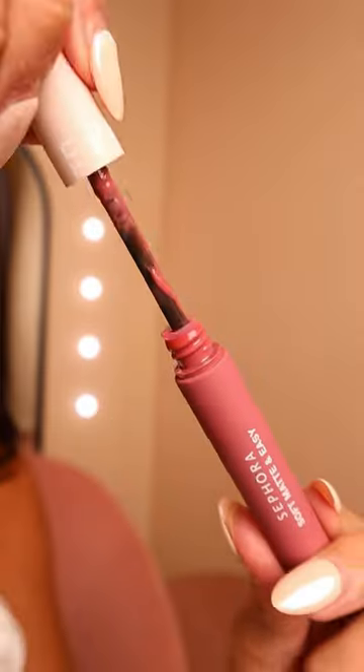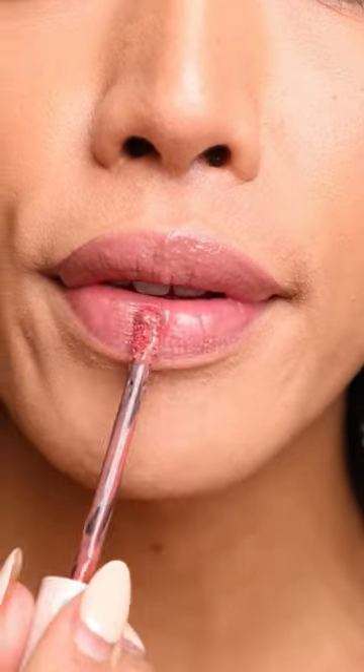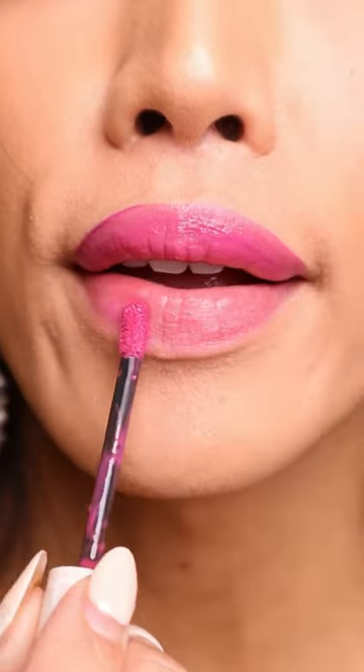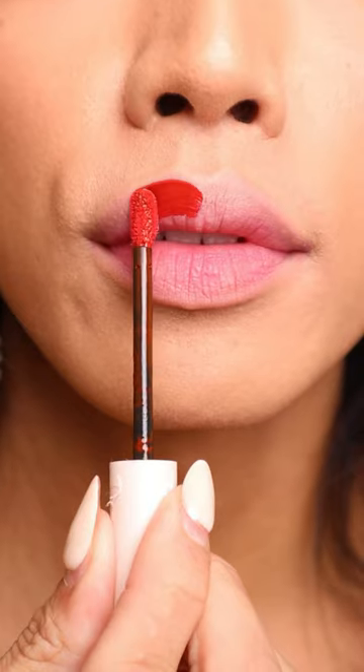Sephora Collection has some new liquid lippies. Let's try them on. Off the bat, the formula feels super soft and lightweight against my lips, almost like a feather. I expected it to be like other matte lippies that feel super dry and opaque right from the jump, but it has more of a medium coverage to it that you can obviously build if you want more color impact.